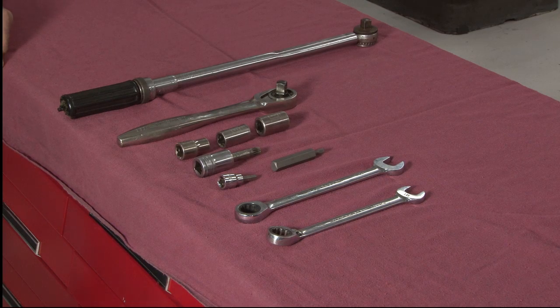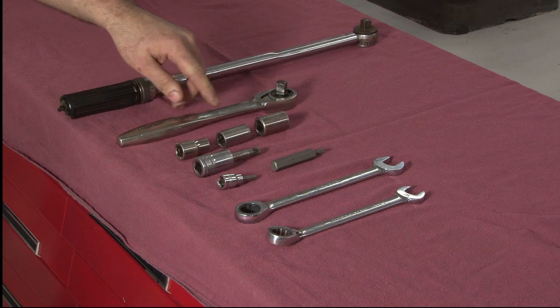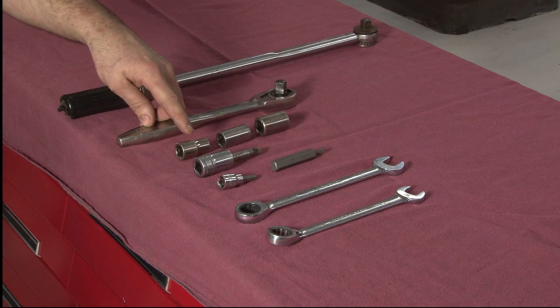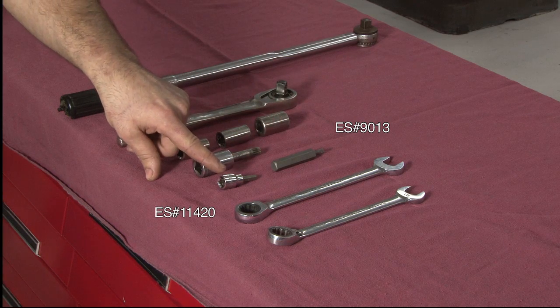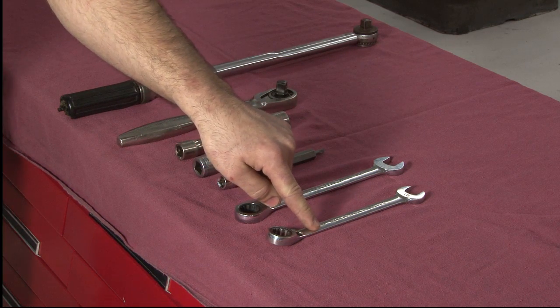To properly install this kit, these are the tools you're going to need: a torque wrench, a socket wrench, an 18, 16, and 13 millimeter socket, an M10 and an M6 triple square bit, a Schwaben 6 millimeter Allen, and a 17 and 16 millimeter box wrench.